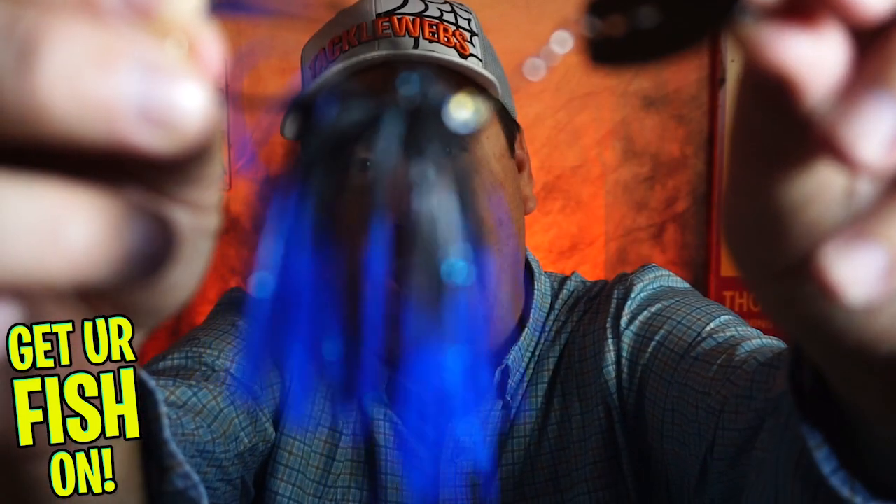Hey guys, welcome back to the channel and welcome back to the vlog. If you're new, I am Steve Chapman. Today you and I are going to take a closer look at the Stanley Racquet Blade.